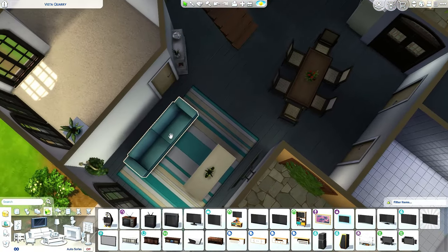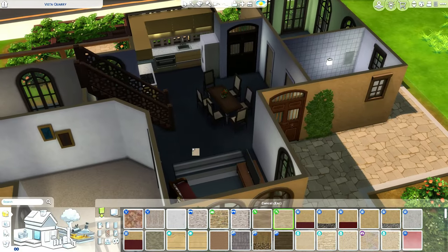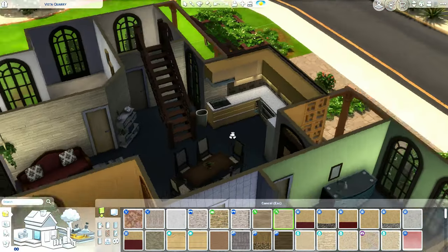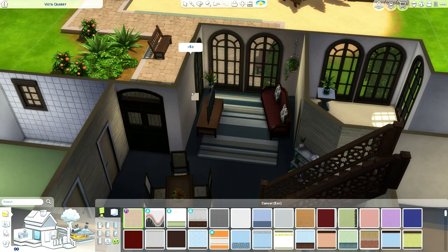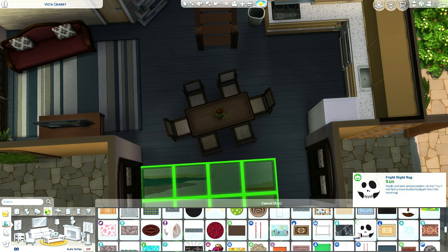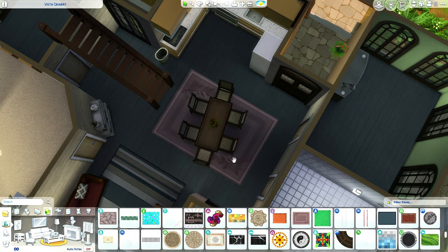We're gonna need actual counters for this to function as a kitchen. I'm kind of feeling the red counters. And we're gonna have the dining area over here. I really wish we had some of these hanging plants in base game. These Moroccan chairs really fit into the Mediterranean style. I decided I actually like the yellow kitchen more. I decided to make an accent wall of stone on this side, and on this side the same. I can't believe this simple house transformed into this massive Mediterranean house.